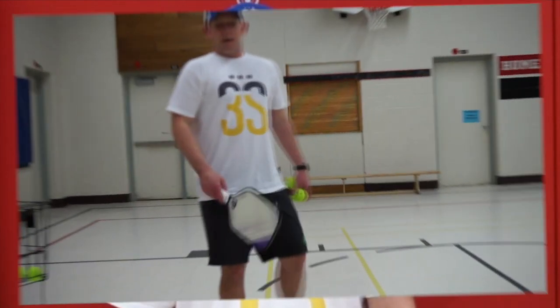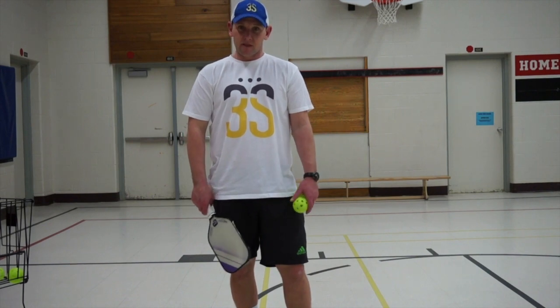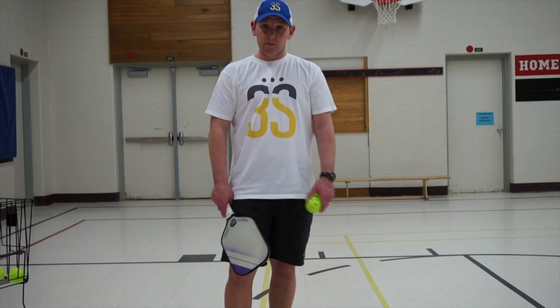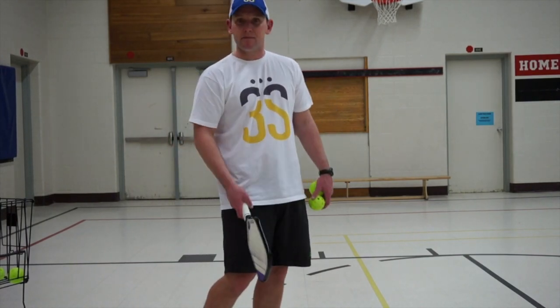Hi, it's Mark from Third Shot Sports. Today we're going to talk about where you want to make contact when playing forehand and backhand ground strokes. When you watch beginning and novice players play, you see that they make contact in lots of different places. One of the things that more advanced players do is they are really good at moving so that they get a consistent impact point.